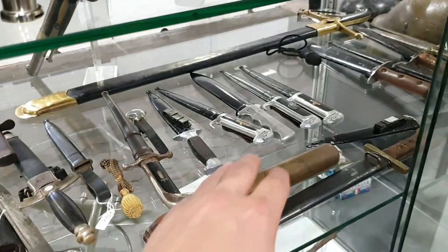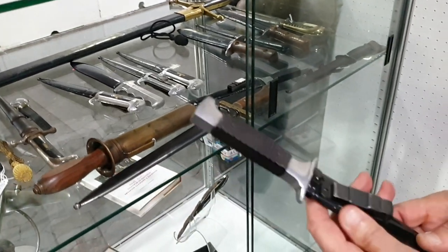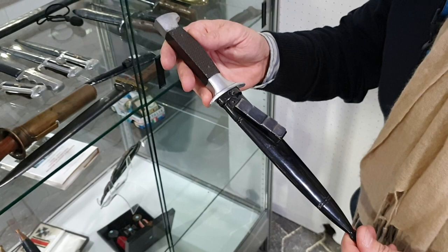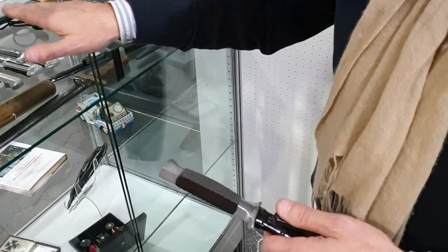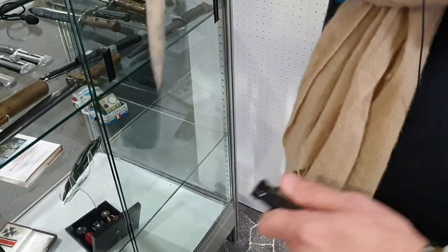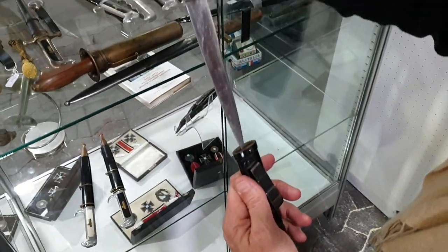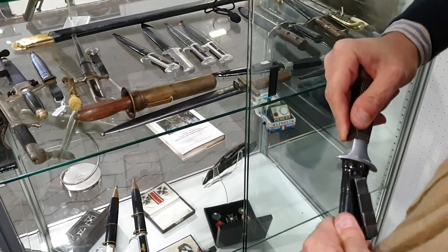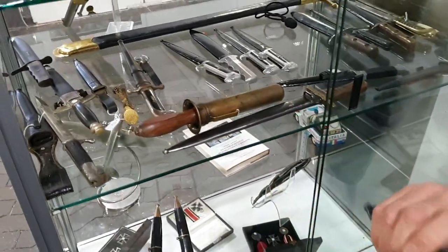Could you explain about another type of dagger? This is very interesting — it's for NCO, only from the Militia. It's similar to a German dagger, like this. Maybe like German bayonet grips? Yeah. It's interesting.